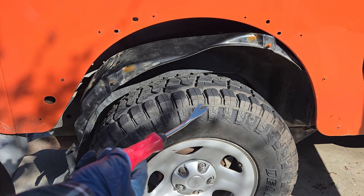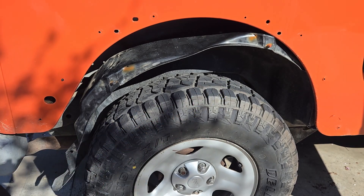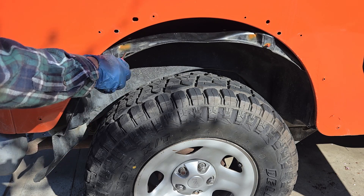To access them, first remove the fender flare. Use a push pin removal tool and an 8mm socket to remove the fasteners. The liner also has some push clips. You might need to remove the wheel assembly if you need more space.